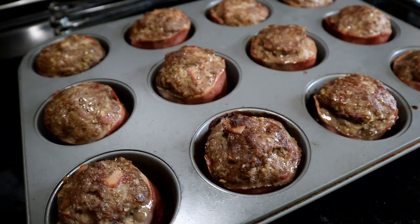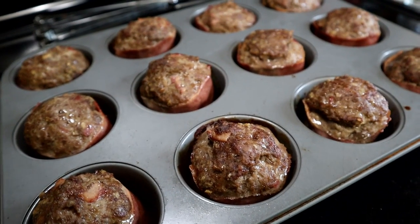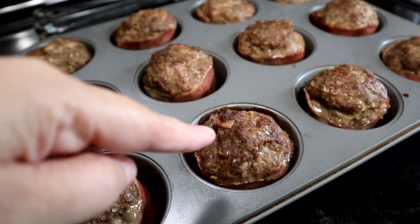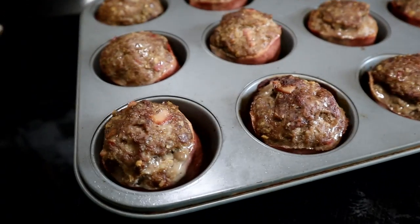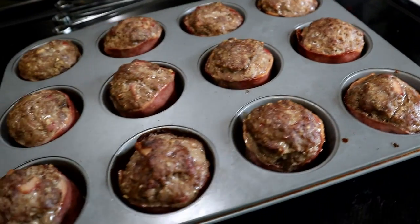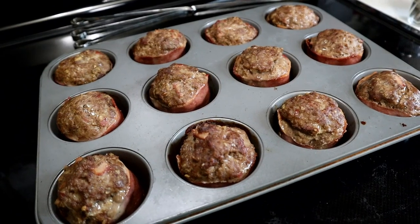I just pulled them out of the oven. They do puff up a little bit. You can see a couple that I didn't round the tops really well because I added a little bit more meat afterwards, so I would definitely make sure that you round the tops beforehand because those turn out a little bit better. But these are definitely gonna work. Now they have to cool before we can decorate them.